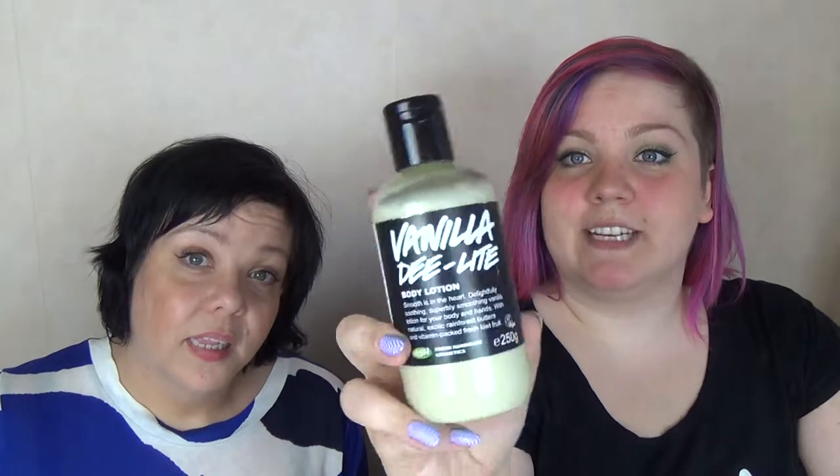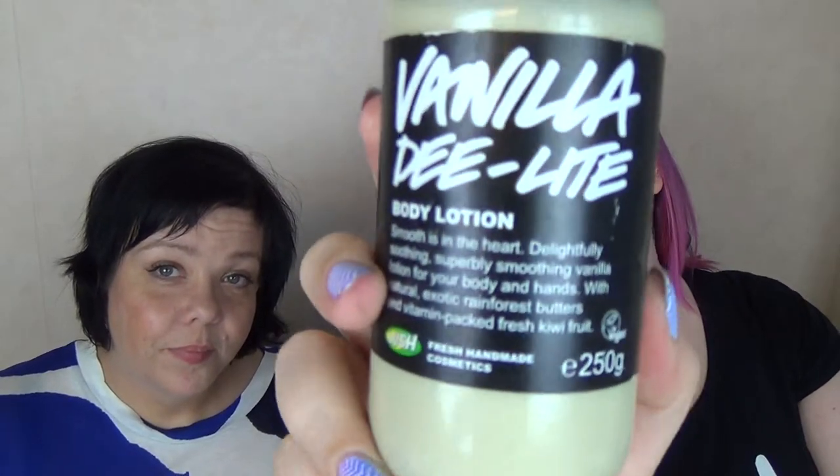Hello, we are Two Sisters of Beauty. And today we are talking about Vanilla Delight from Lush. This is a body lotion and it's vegan.